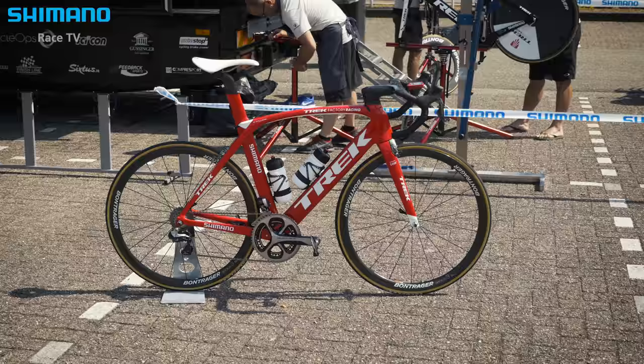The new Trek Madone 9 is fully redesigned. We wanted to change the game with this bike and revolutionize elite pro cycling. We pretty much started from the ground up and we wanted to create the ultimate race bike. It's the fastest bike, but it's also really comfortable.